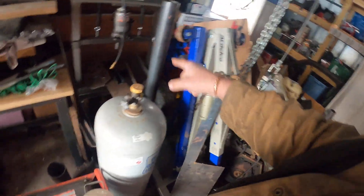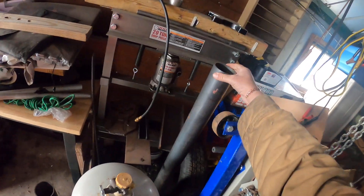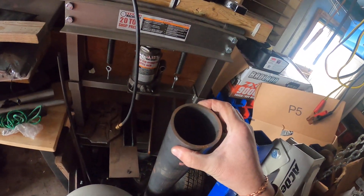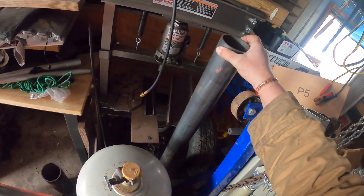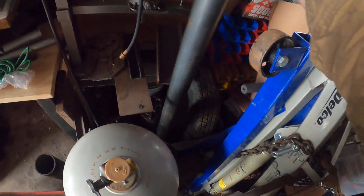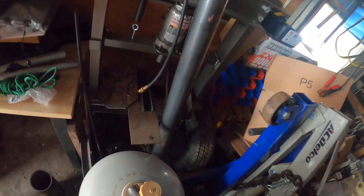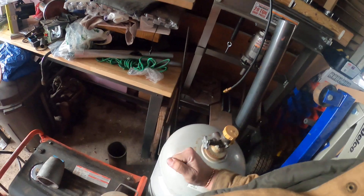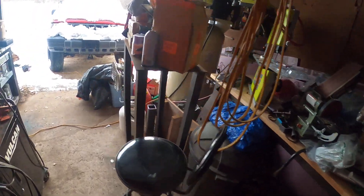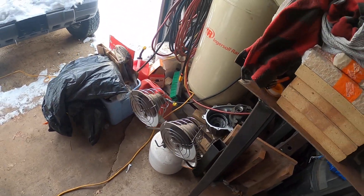I gotta get the saw out so I can start cutting this tubing. We're gonna make some crucibles out of quarter inch or three-sixteenths steel. This is my propane tank for the forge; I still use this little one for the foundry because it doesn't consume a lot of gas.